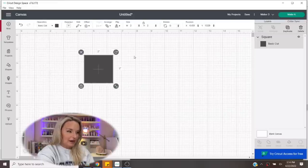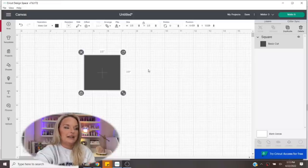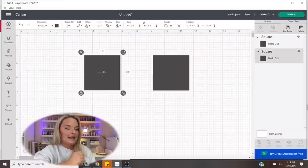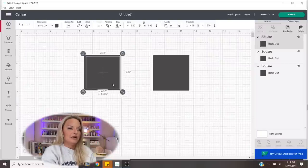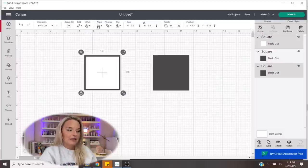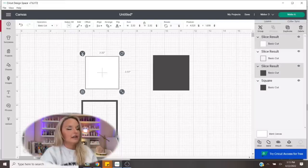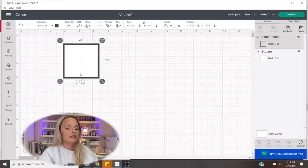We're going to select just the basic square and then resize that square to the size we want on our tumbler. I've already pre-measured and decided I wanted to do 2.5 inches. From there, you're going to want to duplicate the square and make the duplicate a little bit smaller. You'll notice I have three squares in total. We're going to take the smaller one and put it on the inside of one of the larger ones. I'm going to change the color so I can see it, then go to align center to get it nice and centered. We'll select both of them and then click slice. What I should be left with is just this clean outline. I'm going to delete what I don't need, and pull back one of those extra 2.5 inch squares I made earlier and make it white. I'm going to cut that with white vinyl and cut the frame with gold vinyl, so we need them to be two separate images on our canvas.